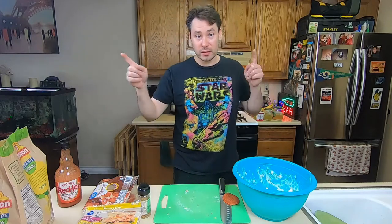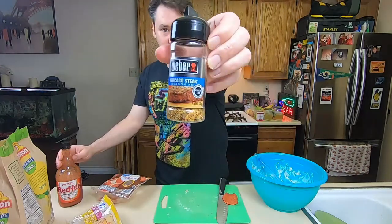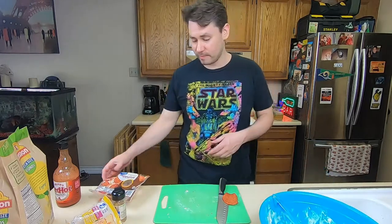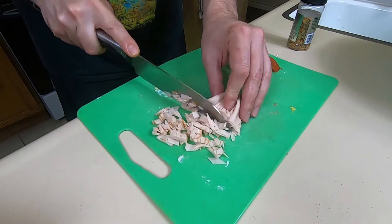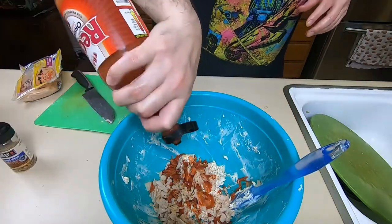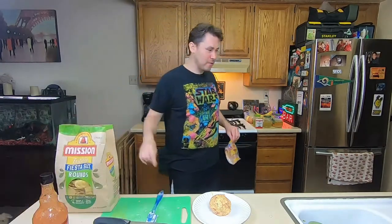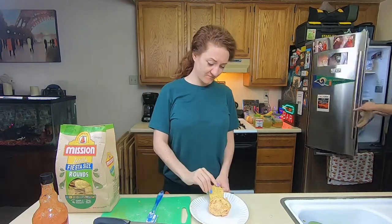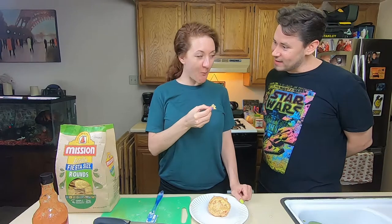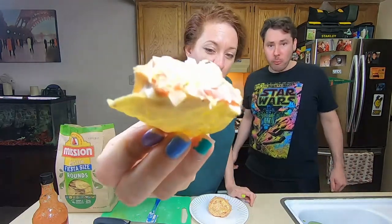So while we're waiting on the armadillo eggs to finish in the smoker, we're going to take the rest of this and make a cheese ball. I've got pepperoni, some chicken, a little bit of this, a little bit of that — I just kind of grabbed what we had in the fridge. Come here, Megan, try my cheese ball. No fear. There's meat in it. Is that good? Cheese ball. It's good — not for my health. That is yummy.